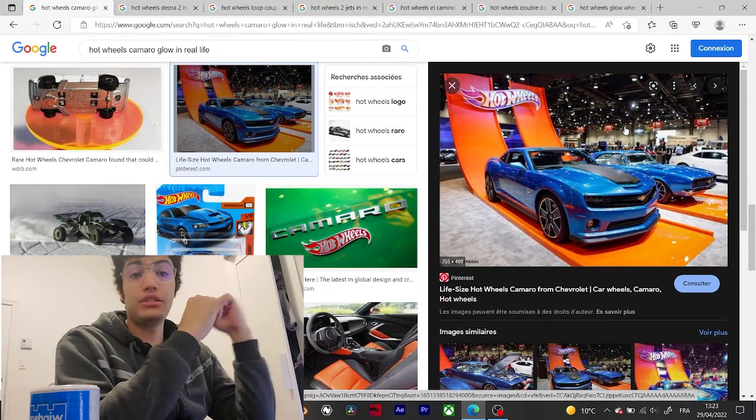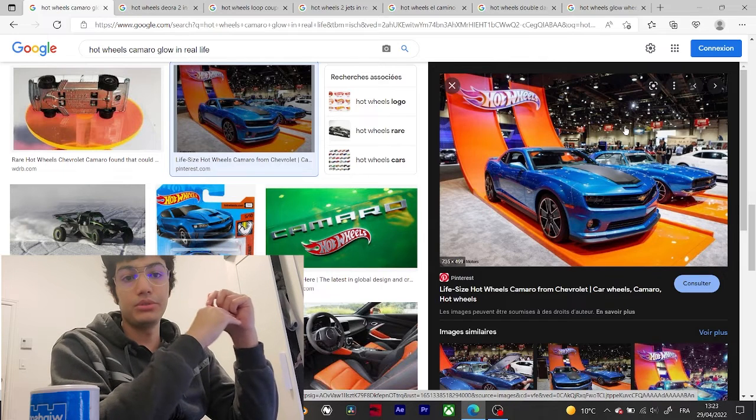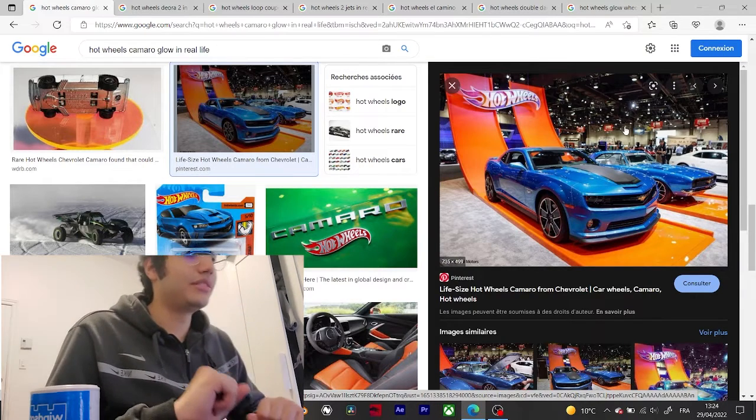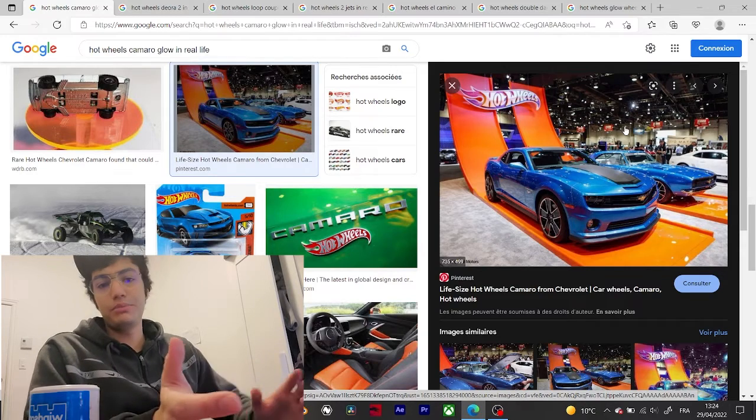I'm going to link what I said about the El Camino and also about the Camaro HW Test Facilities — it's a beautiful racing event, there are a lot of crashes and people losing, and I won't spoil it. Also, some Hot Wheels cars like Twin Mill 3, Beach Bomb, and Bone Shaker are actually real cars — those were the first Hot Wheels cars ever made.